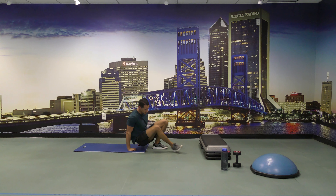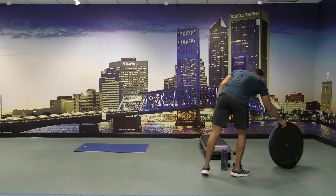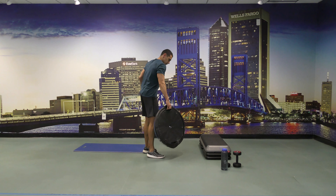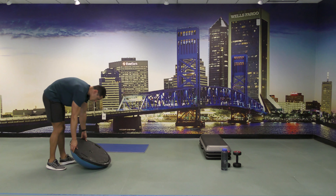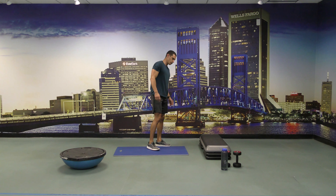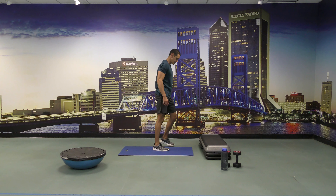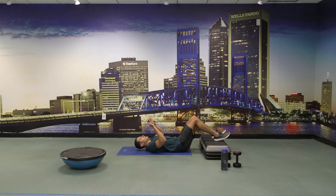All right, so what I want us to do next — we are going to set the BOSU on the floor with the ball side facing up. We are going to do hip thrusters off of the step-ups. We're going to do that for 30 seconds on each side, because we're going to go single leg. So ready and go.